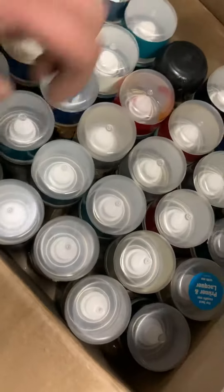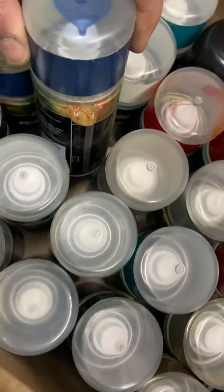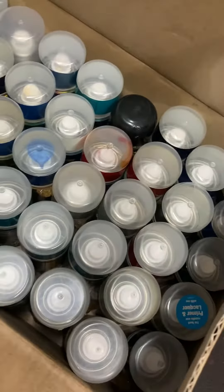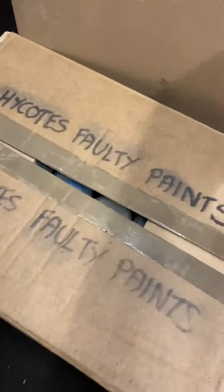So this was the reason I was making a video — to get a credit for these faulty tin cans. So I can send them back.